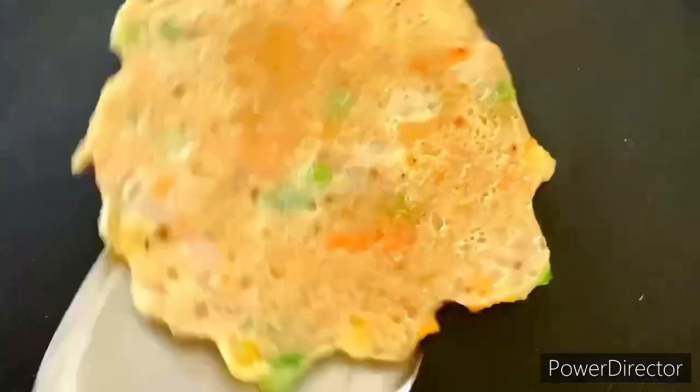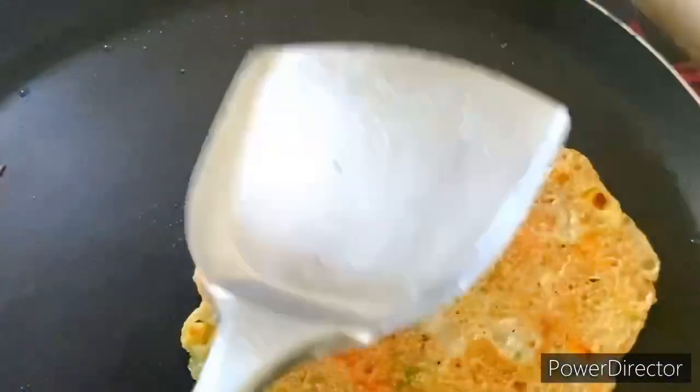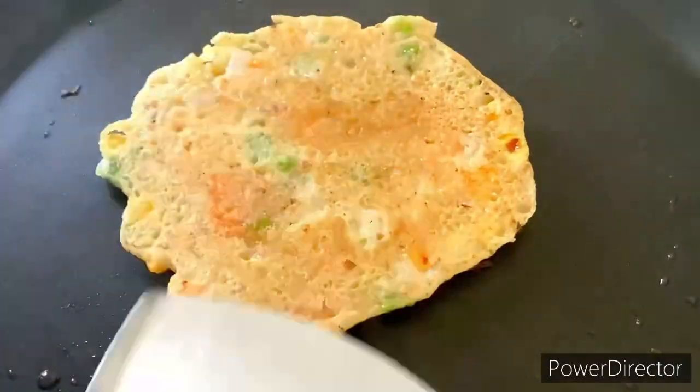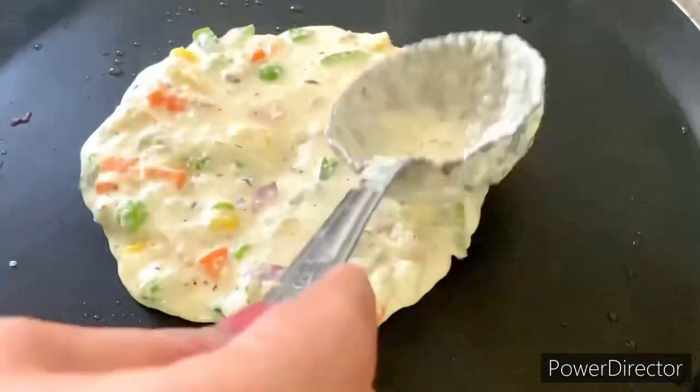With a non-stick tawa you will have no problems at all. You can use it for shallow frying, cheelas, and tikkis. Don't use it in your daily routine cooking to preserve its coating.